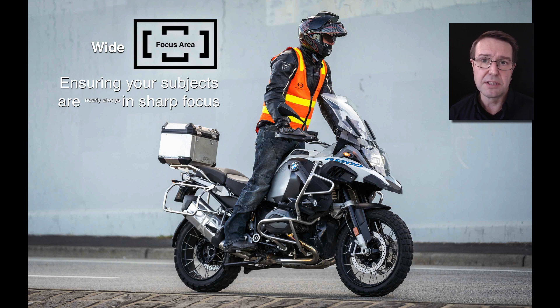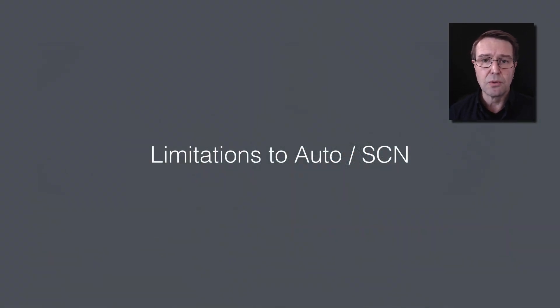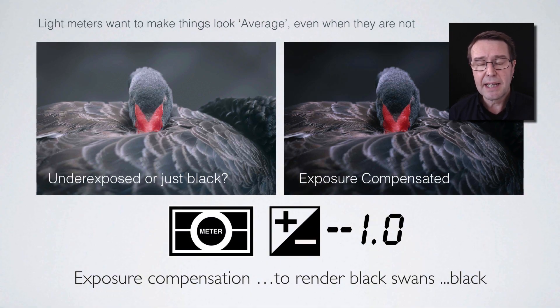Those three settings cannot be adjusted in auto and scene modes — that's one reason we may choose to leave them. Let's look at some of the limitations of auto and scene. Another factor that cannot be adjusted in auto and scene modes is exposure compensation. The multi metering mode gets it right most of the time, but there are certain instances where the camera assumes everything should be average, yet some subjects are not average — such as a white swan or a black swan. The camera will always record a black swan as a gray swan and a white swan as a gray swan.